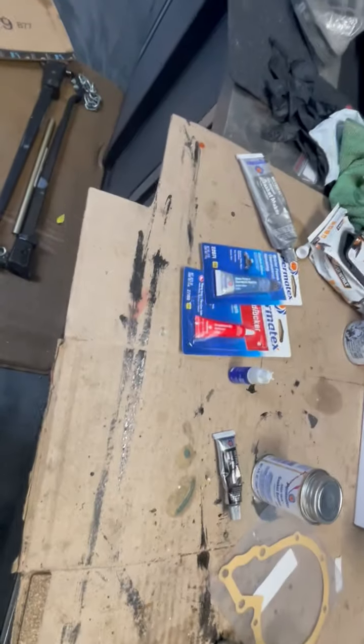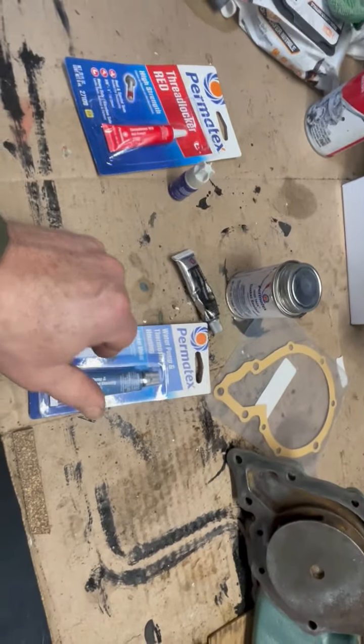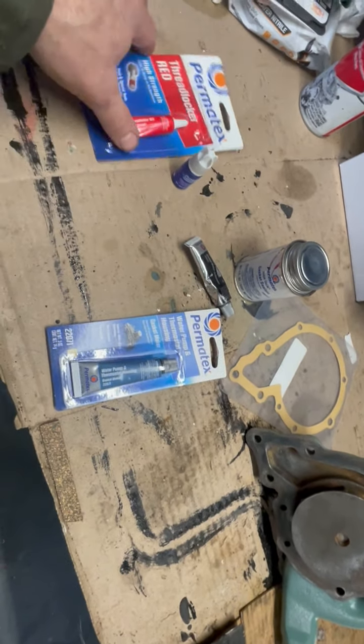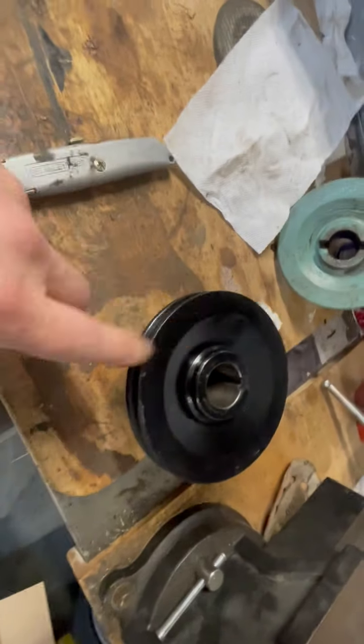I've got lots of different kinds of sealant but for different reasons. I think I'm going to use this water pump ATX for that hole that I pierced, and seal it up with the red thread locker.